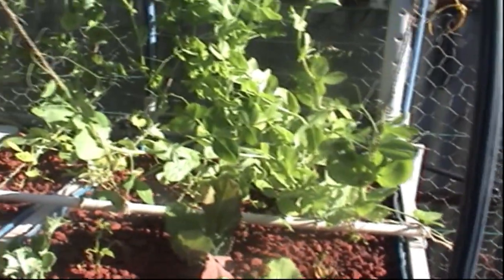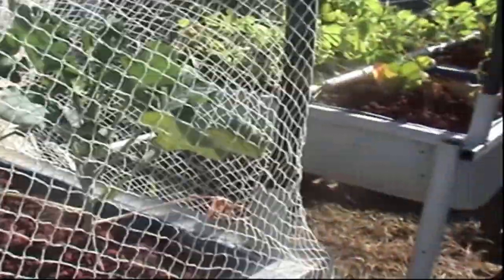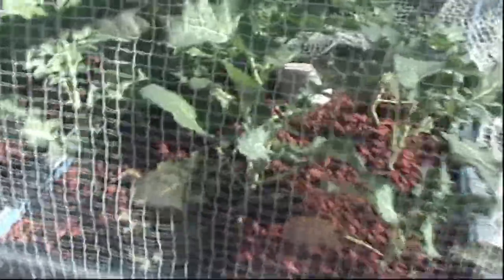Snow peas are going pretty well. Next bed we have cauliflower and broccoli. The broccoli isn't going to do anything — they're going to bolt. The seeds were left in pots too long, I didn't get a chance to put them in, so they're way too old. The cauliflower may produce, not sure. No bug bites on my stuff — this netting is doing a good job. Next bed is the same: cauliflower and broccoli. The broccoli has already bolted, so I'm going to pull all of them out.